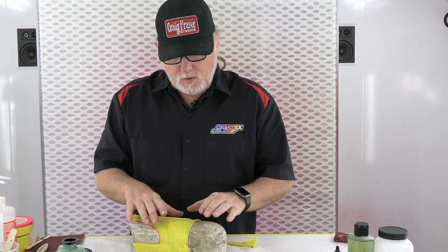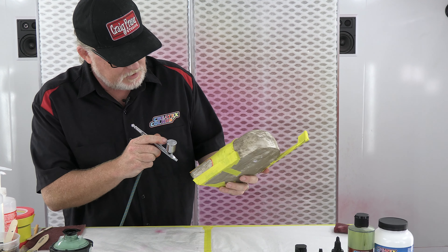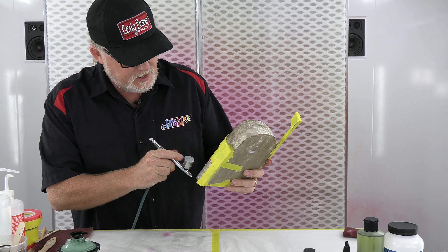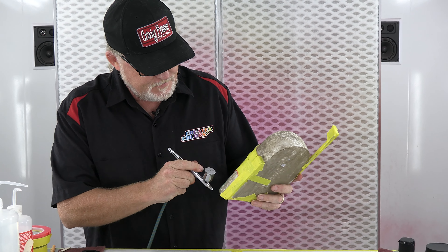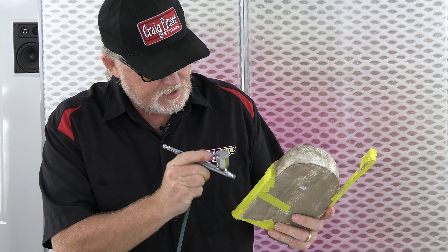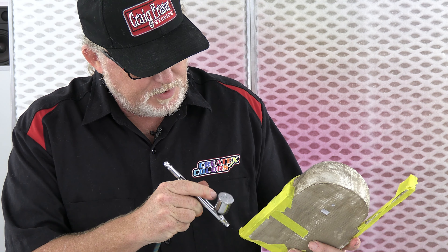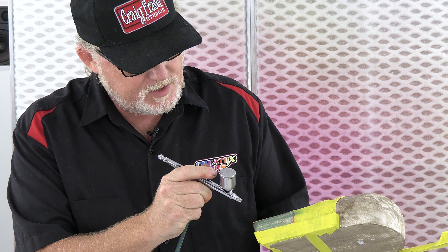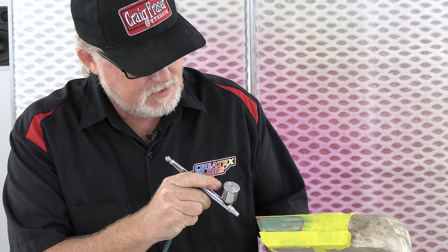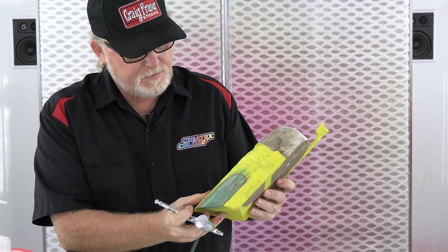I'm going to go ahead and have it in my Eclipse like I did before and just spray it. I'll spray in the direction of the wood grain, leaving some areas alone. I'll be careful not to get too wet because I did have those bleeds before, so in areas that will bleed I won't get it wet — I'll get it wet in areas where there's nothing around it.